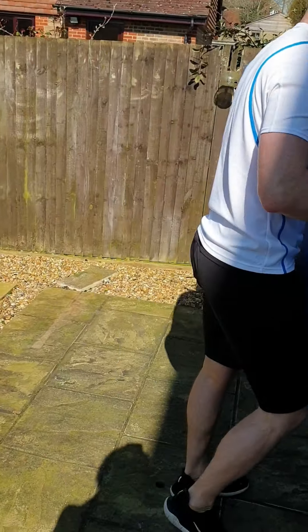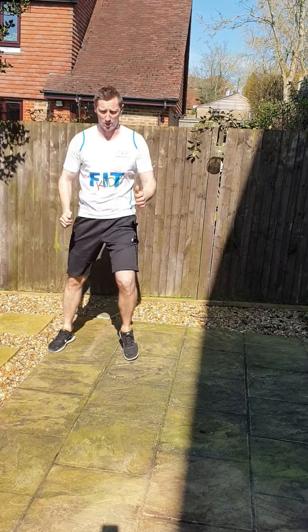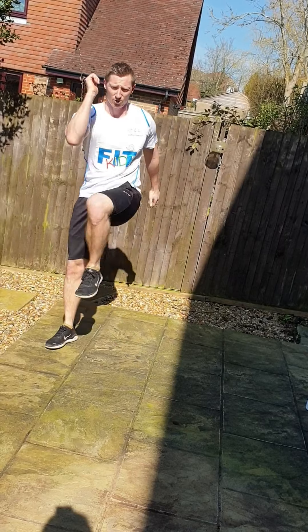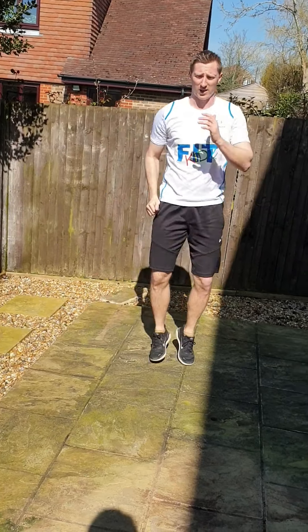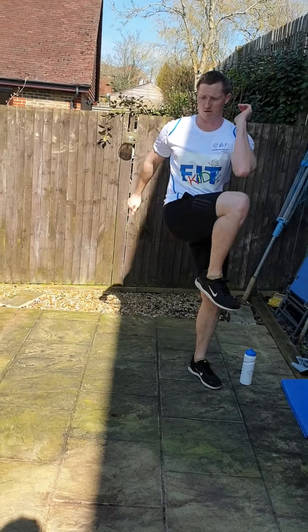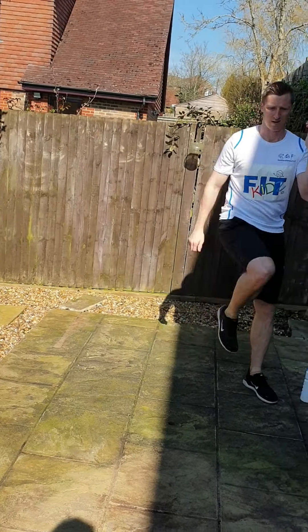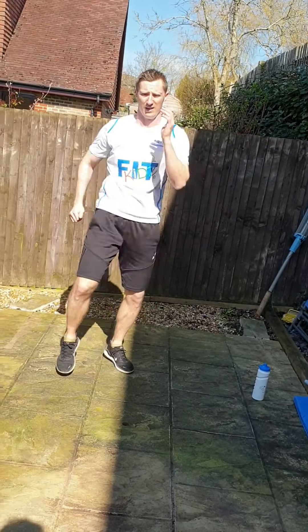We're going to do one-two-threes guys this time. Straight in if you know what they are — sideways on, here we go. One, two, three — couple of steps to the side, lift your count. One, two, three. Your inside leg is coming up at the end, try and come to your elbow if you can. Speed it up guys, fantastic. 25 seconds left. Good guys, keep it going. And relax, fantastic.